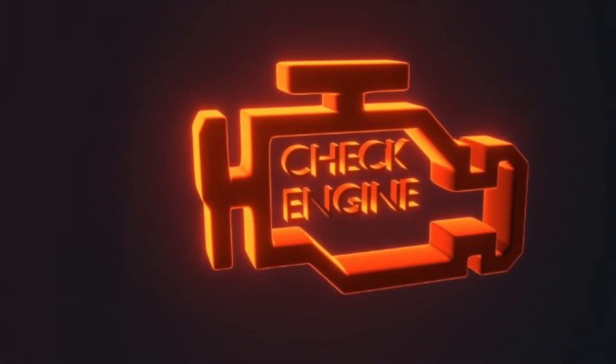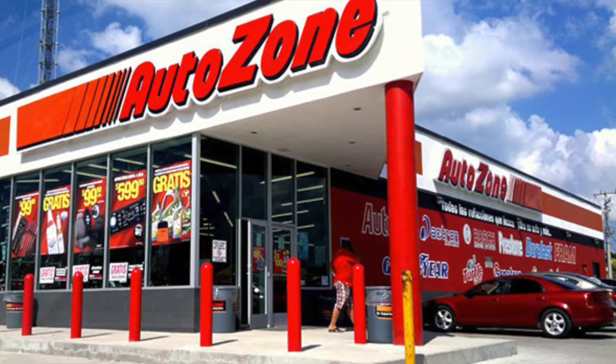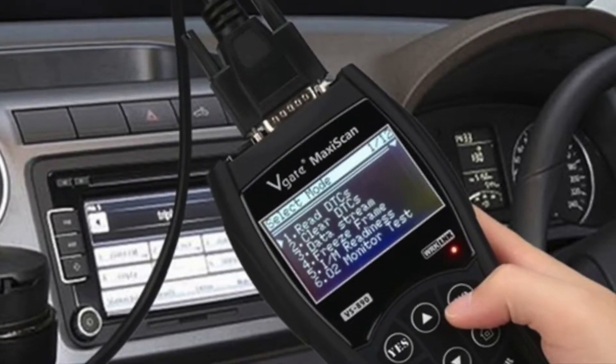Check engine light came on my Scion tC, so I went to AutoZone to borrow their OBD2 scanner. I scanned my Scion tC and it gave me code P0351, which is the ignition coil. Today I'm going to show you how to replace the ignition coil.